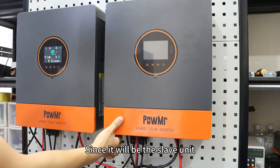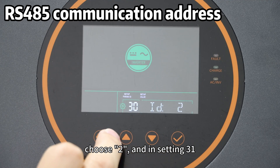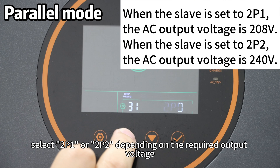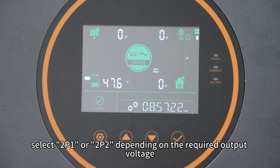Since it will be the slave unit, in setting 13, choose 2, and in setting 31, select 2P1 or 2P2 depending on the required output voltage.